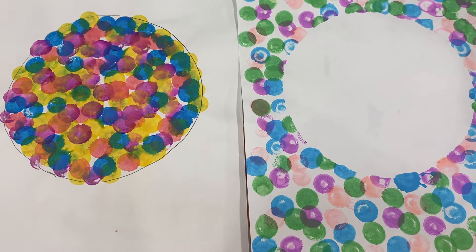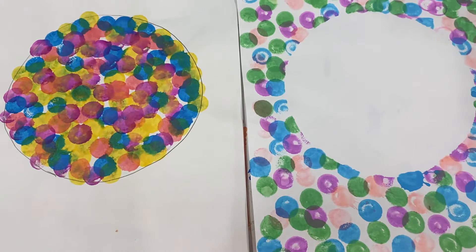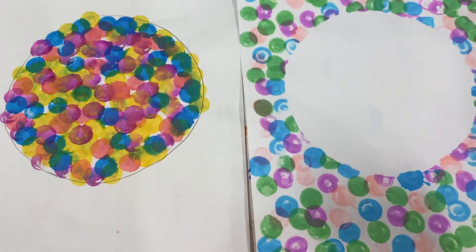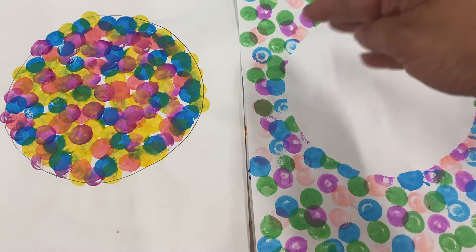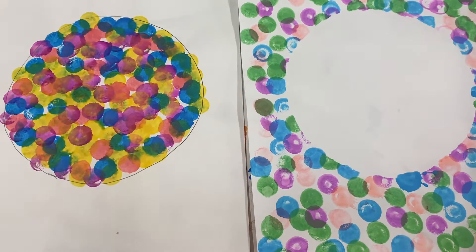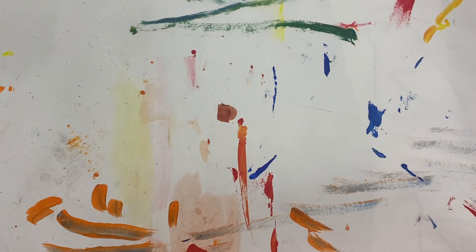You get to make two pieces. On this one, the dot is filled in — it's one big dot filled with small dots. When we do something like this in the middle of our paper, that's called the positive space. On the other one, we've left the dot white and filled the space surrounding it, which is called the negative space. So we have positive and negative, and we're going to do both.